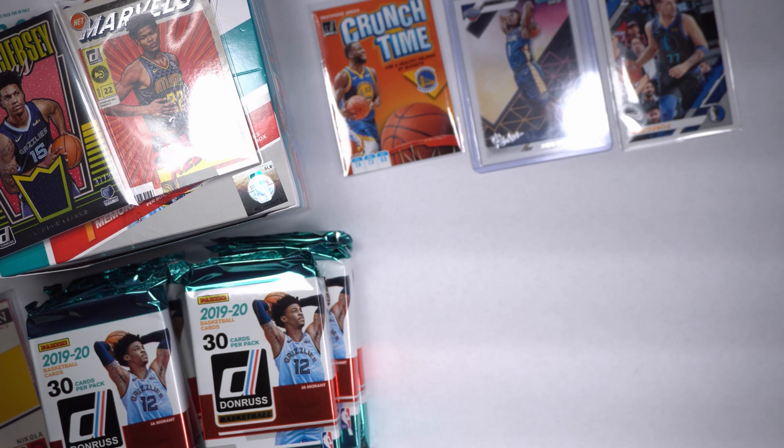All these cards are so much fun. Everybody's starting to collect the 90s Shaq cards, Charles Barkley, moving on to some of the other guys too. Obviously Jordans are outrageous.